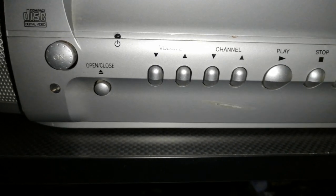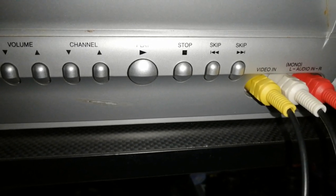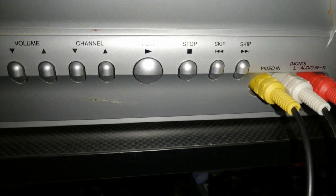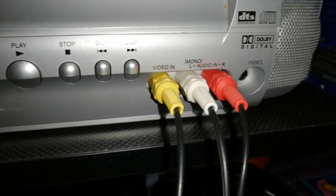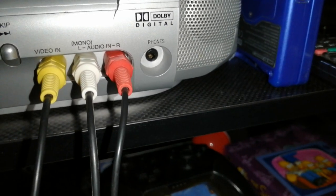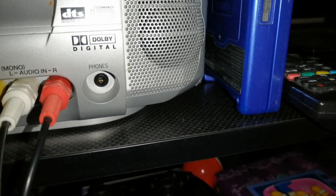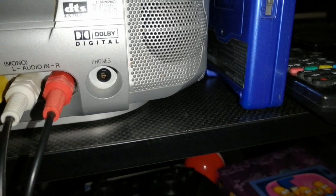You know, the power, open the DVD slot, your volume, change the channels, and also input as well, play button, stop and the skip. We've got the composite inputs, and also if you want to watch with headphones you can.